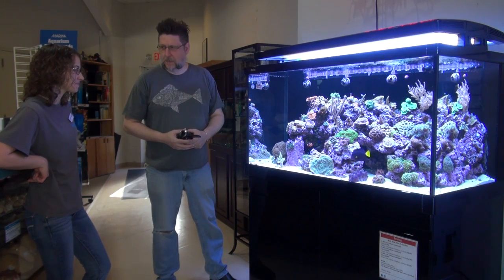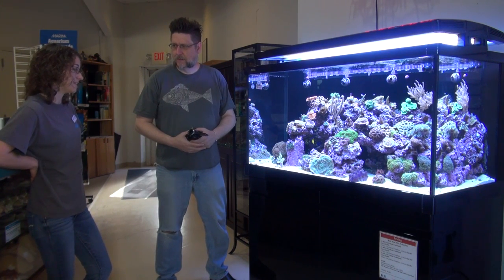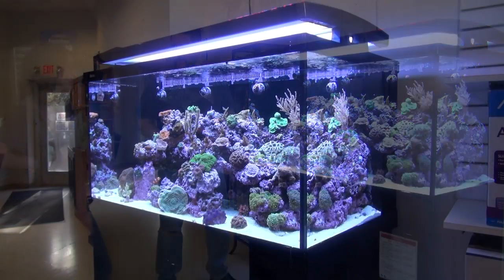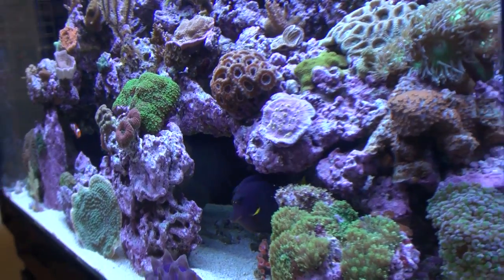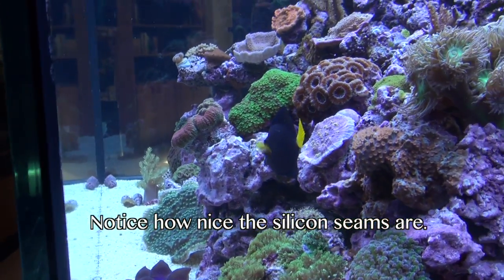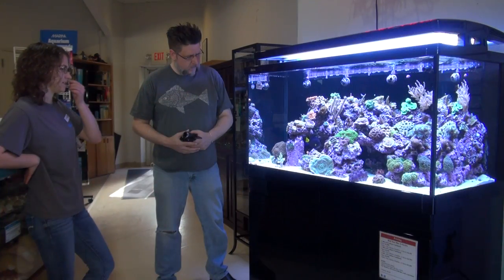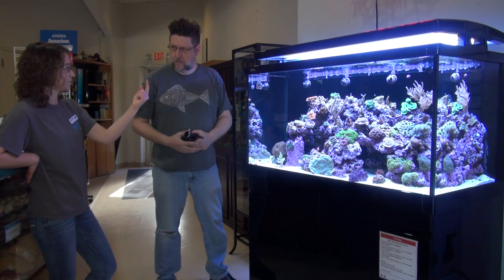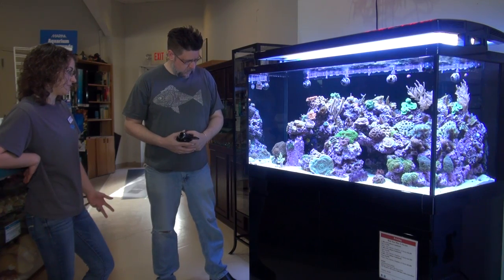Is this the most expensive aquarium setup you carry? Hands down, for its size it is the most expensive — we can get more expensive going larger, but for the size it is the priciest option. What size is this? This is the S500, it's 135 gallons combined. You have roughly 110 to 115 gallons in the display tank, then the sump adds up to 120 up top, and the reservoir in the back also counts toward the total. They do offer three sizes.